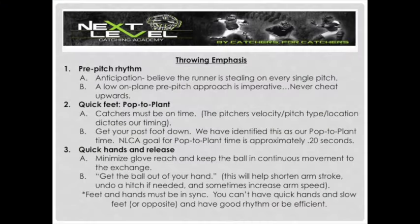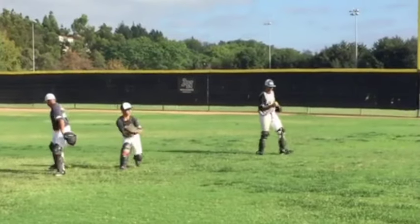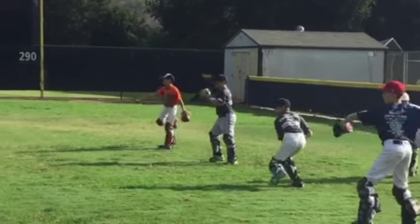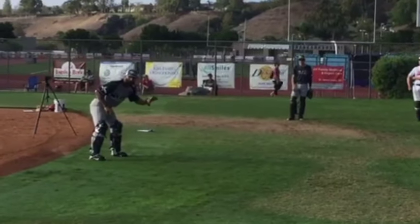Very nice. Now Daniel, come on over. Atta boy. Very nice. I'm stepping versus here, on our toes.